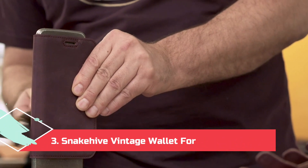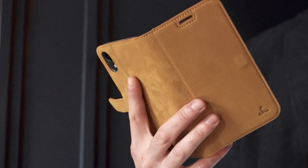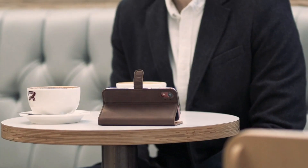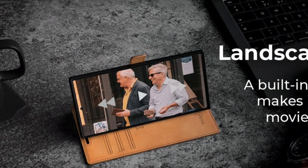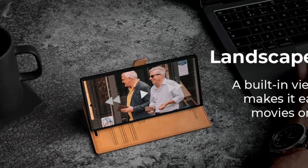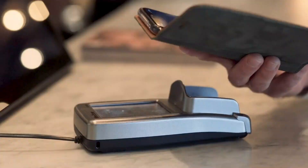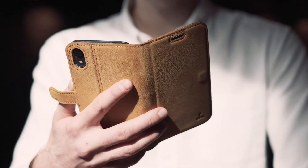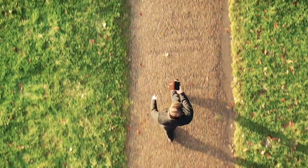At Number 3: Snakehive Vintage Wallet for Galaxy S22 Ultra. When you carry a phone as large as the Galaxy S22 Ultra, you might as well ditch your wallet and combine everything into one dapper, easy-to-carry package. Snakehive's leather wallets feel even more luxurious in hand than some of Samsung's leather covers. The magnetic clasp is positioned below the button so as not to interfere with it, keeping the folio closed when not in use. Inside sit three card slots and a cash flap. The leather cover comes in six different hues, from classic brown to black, bottle green, and a darling teal.